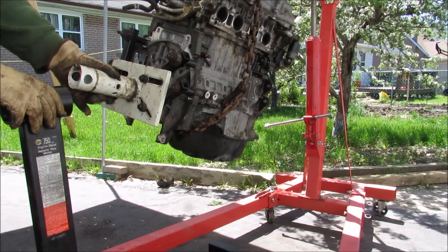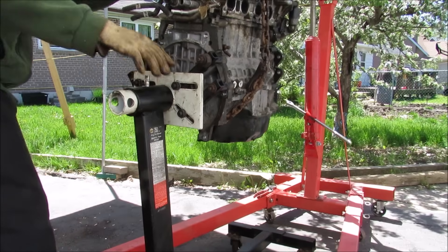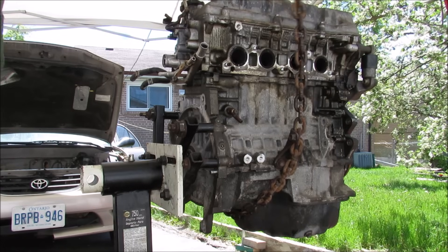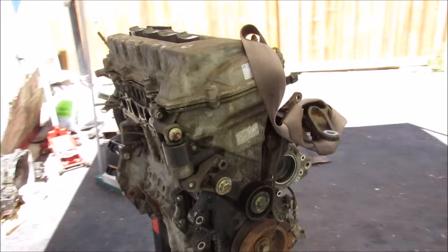I'm going to line up my engine stand here. The crane is now lined up with the engine stand, I can remove the chains, and that's pretty much it — how you remove an engine from a Toyota Corolla.